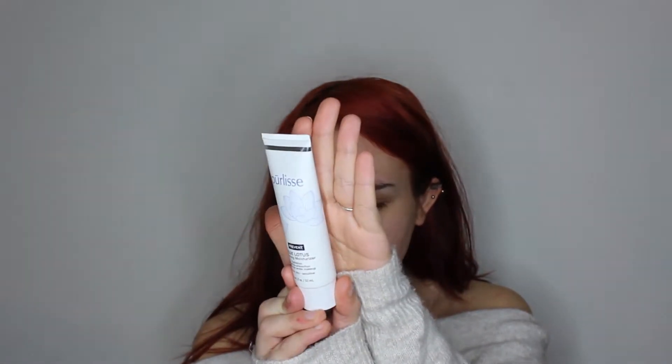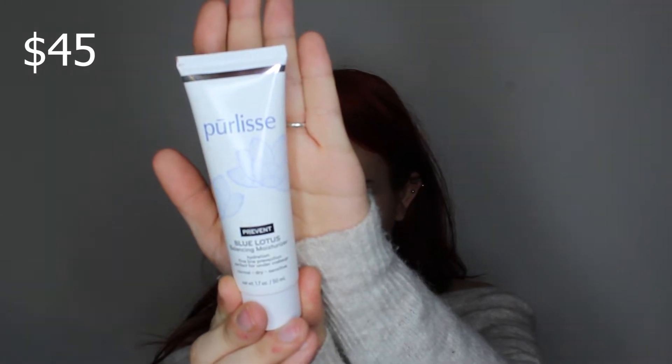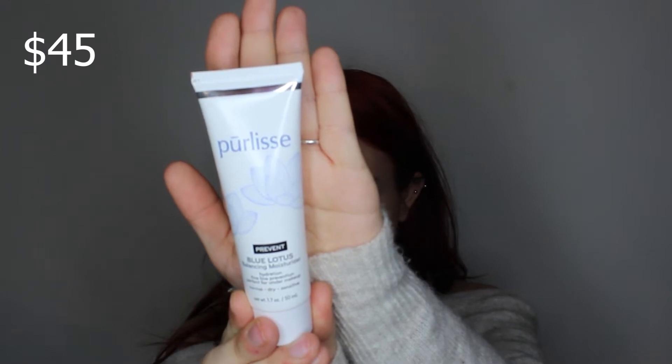First thing I'm gonna do is put some moisturizer on my face. I received this in my Ipsy Plus bag. It's for hydration and fine lines prevention, perfect for under makeup, and it's for normal, dry, and sensitive skin. I have sensitive skin — my skin is a little bit oily — but I do really enjoy this moisturizer.